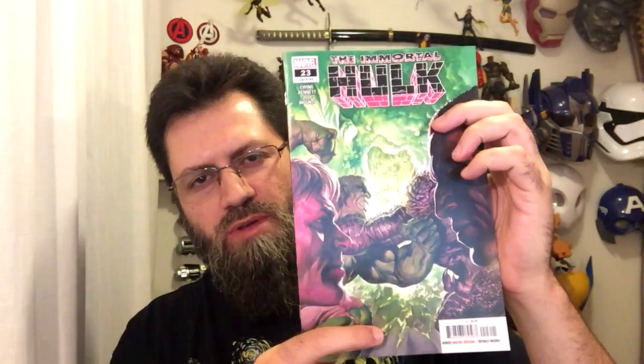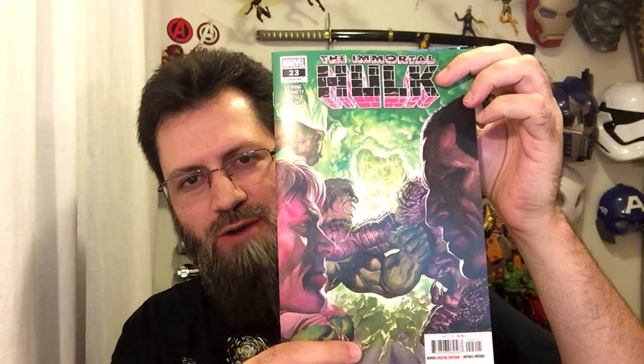Hey guys, Professor Bill, Comic Book University, and the Immortal Hulk issue number 23. Let's see if I can get you an anti-glare version of this cover. There we go.